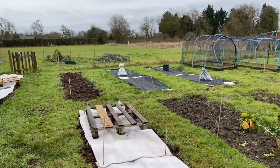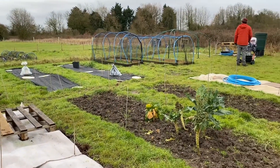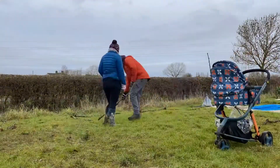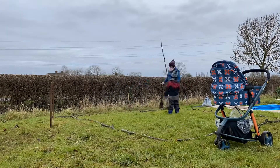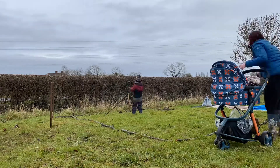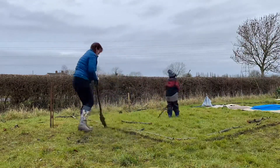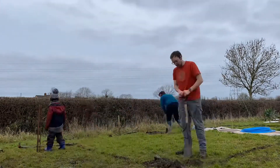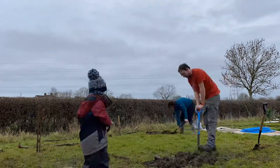Hello everyone, welcome back. This is our allotment. In this video we're going to be digging our new potato patch. It's a square patch because we are going to put our earlies, main crop, and lates in here — that's the aim anyway. So yeah, this is us digging that out, enjoy.